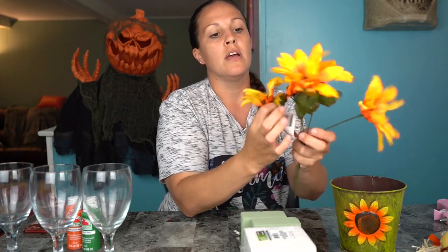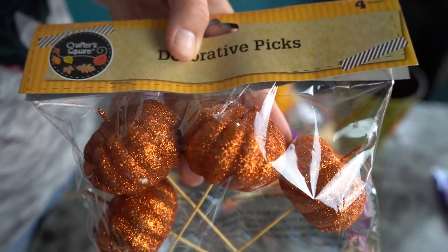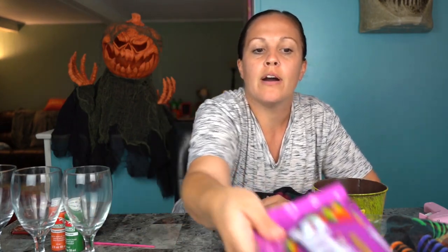I picked up some daisy sunflower-type looking flowers — you get like five on a stem for one dollar. Then I found these pumpkins that are already on sticks. You get four for a dollar and they have glitter on them, so I'm gonna split them between the fall and Halloween bouquet. I also found cute little witch hats at the dollar store — you get three for a dollar — those are really going to look great on the Halloween bouquet. And I found purple roses with eyeballs, which we're gonna incorporate into the Halloween candy bouquet.